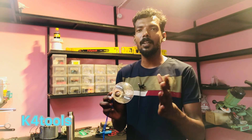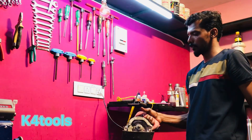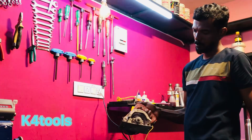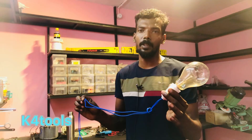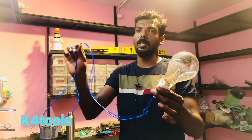We've been watching the video about the tools and the machinery. We've been testing the series circuit. Do you have any series circuit?